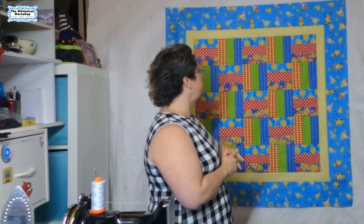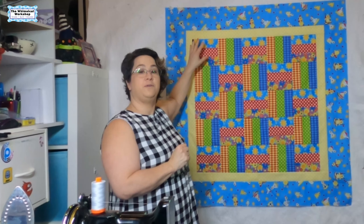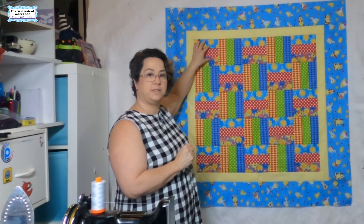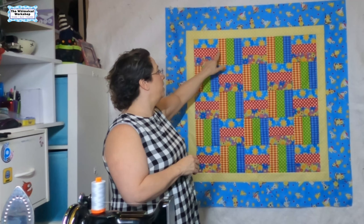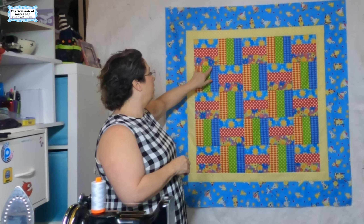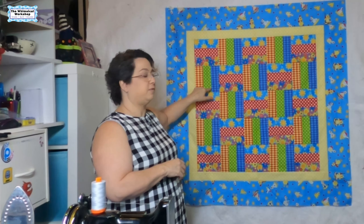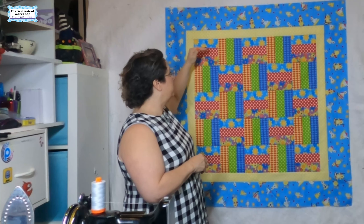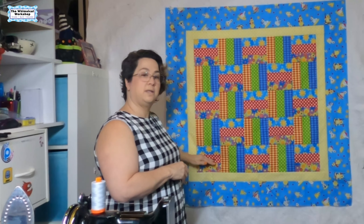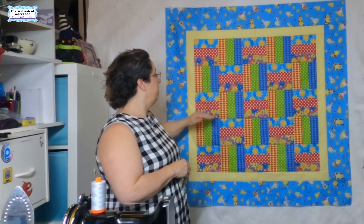For our rows we're going to have two different rows. The first block is block one going horizontal and the second block is block two going vertical, and then we repeat: one, two, one, two, one. For row two we're going back to block two which is vertical, starting with that one, and we go two, one, two, one, two. So we're going to do three rows like row one and two rows like row two.